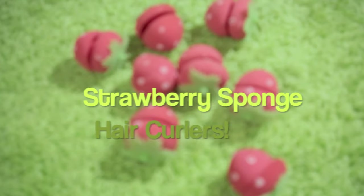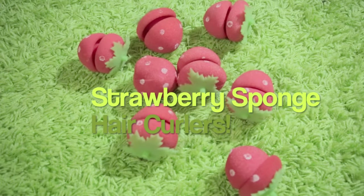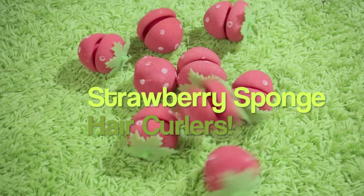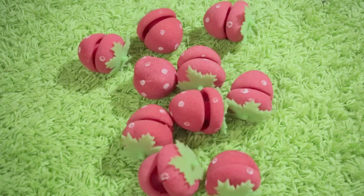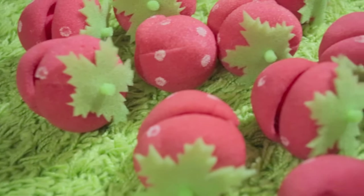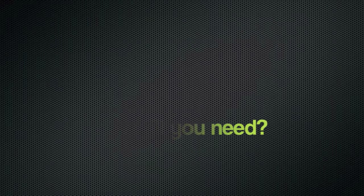In this video I'm going to do a demo and review on strawberry sponge hair curlers, which are now very popular because they require no heat so they don't damage the hair at all. They're pretty cheap and comfortable — seems like too good to be true, so let's check it out.